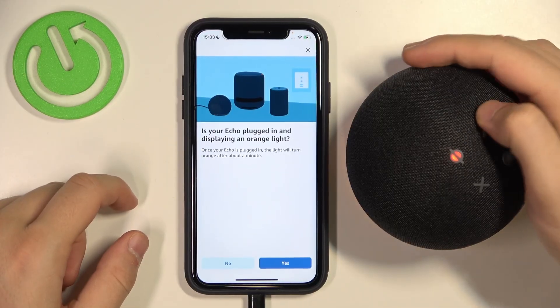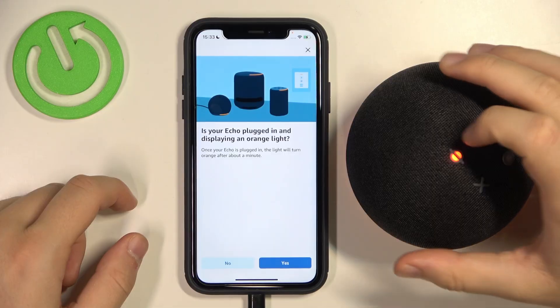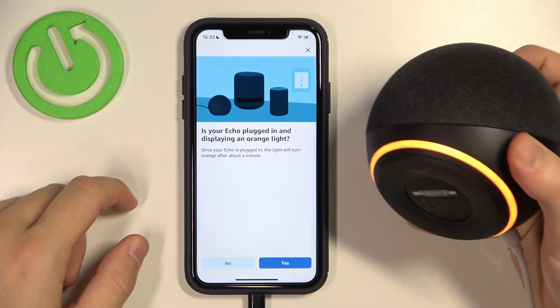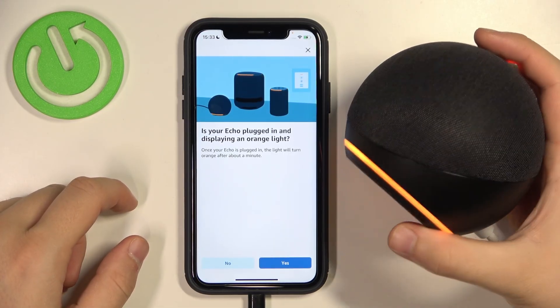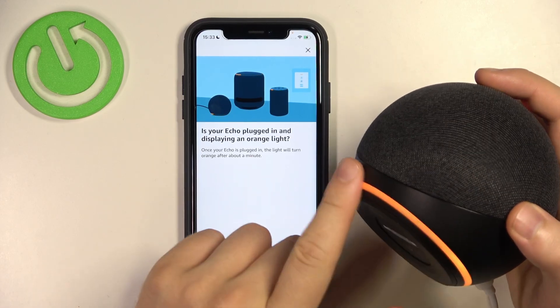Sorry, guys, for that. I just thought that I can shut down this voice comment, but I cannot. So, as you can see, in my case, the device is already in the visible mode — that's thanks to this orange light right here.